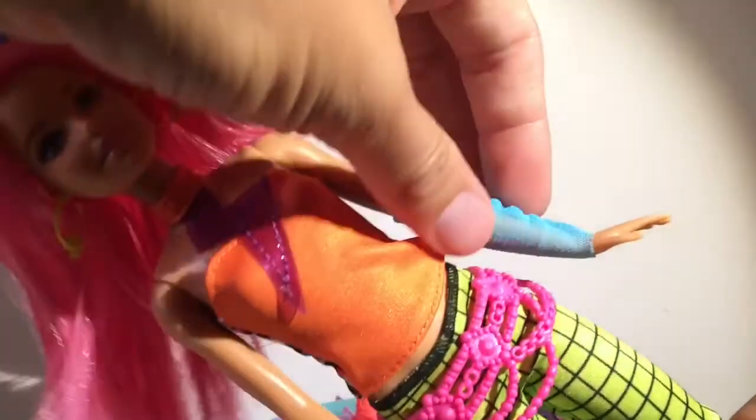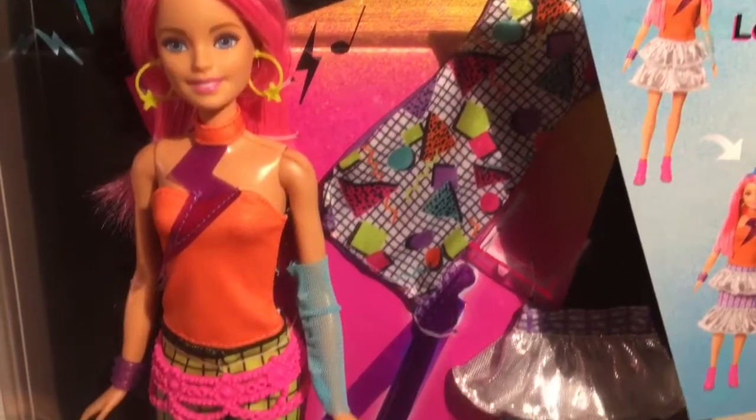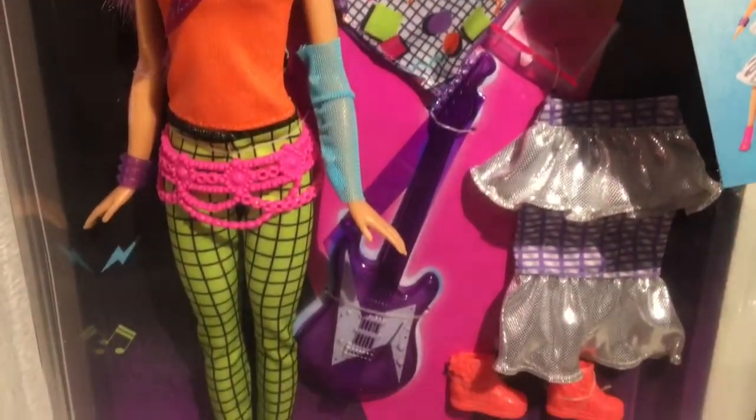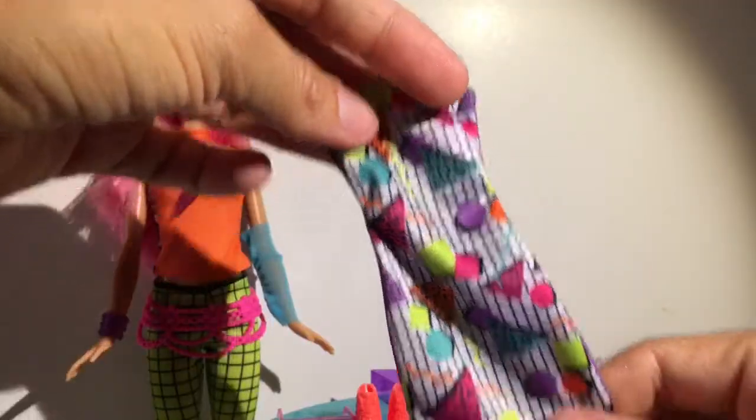Look at these shoes - these shoes are so cool, hot pink! She comes with this bracelet right here which is really cool, and I love this kind of half glove that she's wearing, which is really really cool. Like I said, she comes with a bunch of accessories.